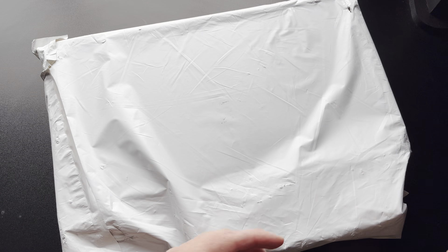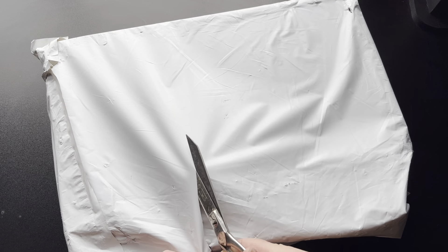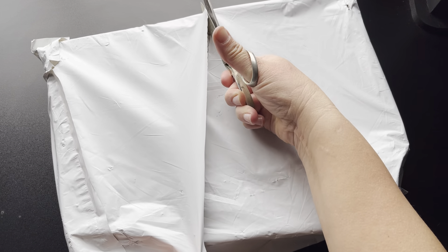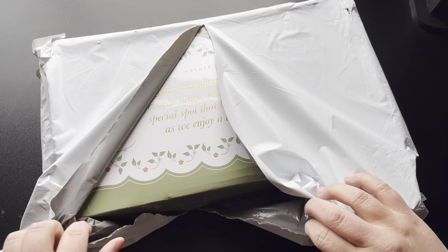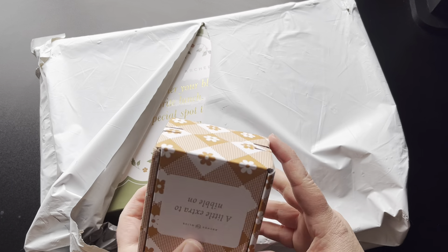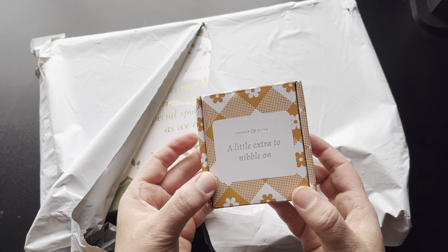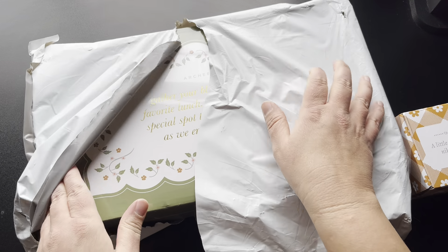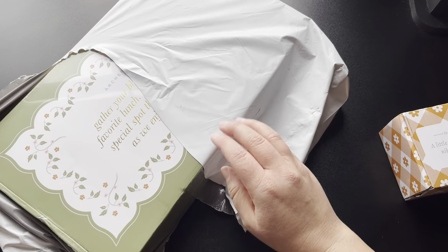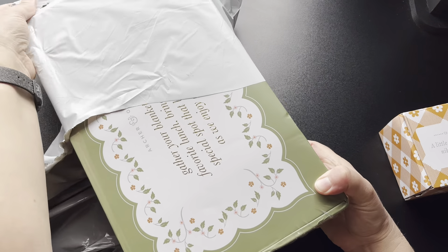Hello, welcome to my channel. Today I'm excited to be doing another unboxing of the quarterly subscription box from Archer and Olive. I'm going to go ahead and open up the package. I really enjoyed the first box I got from this company, though I had put my subscription on pause and did not realize that was just for the next box. So I got this box this month and wasn't expecting it. I'm really excited to see what's inside.